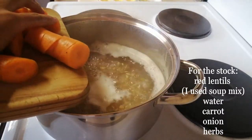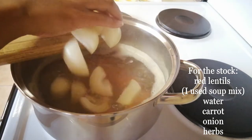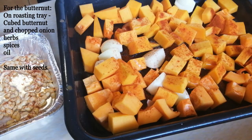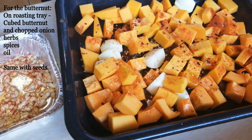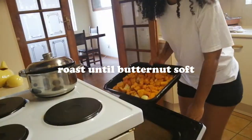Butternut soup usually lacks a lot of protein and fats because butternut is basically a carb. So by adding something like soup mix, or even red lentils, you can actually help boost the protein a little bit, and also keep you staying fuller for longer.